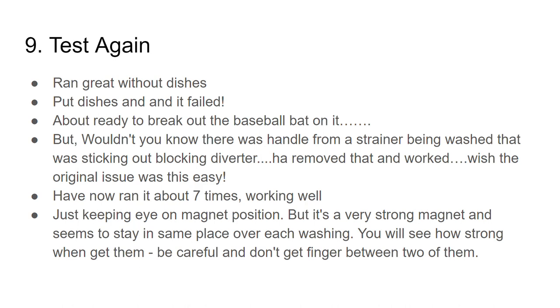Maybe if you're having this issue, one of your dirty dishes is just blocking the diverter — that would be a simple solution. I've now run it seven times and it's working well. I am keeping an eye on the magnet position, but it is a very strong magnet and seems to stay in place. When you get them, be careful not to get your fingers between them — these magnets are really strong, and there's a warning on the box.